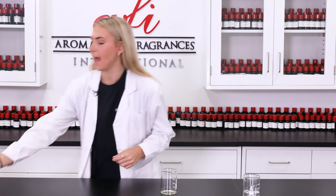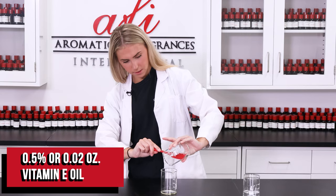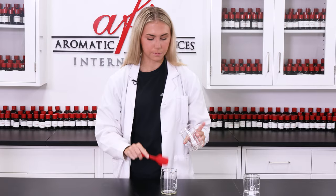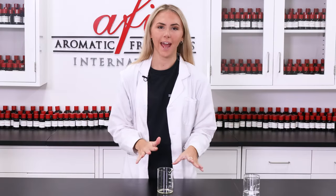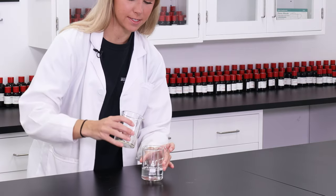To this polysorbate I'm gonna add in some vitamin E oil. I'm gonna use a spatula so I can make sure I get every last drop out of this. Now that I have this in here, we're gonna stir this vigorously. Now that I have these two well combined, I'm gonna grab our mixture of ingredients that we put aside earlier and add this in.